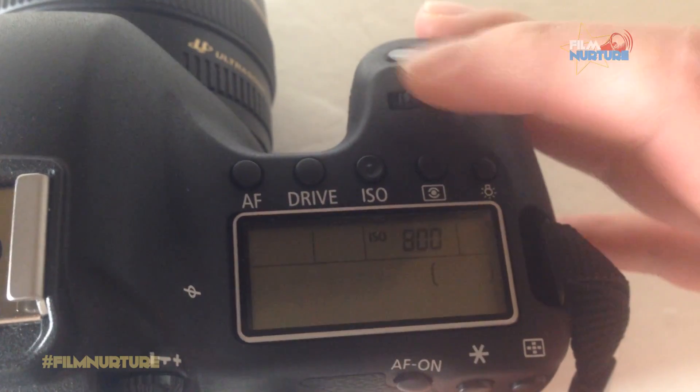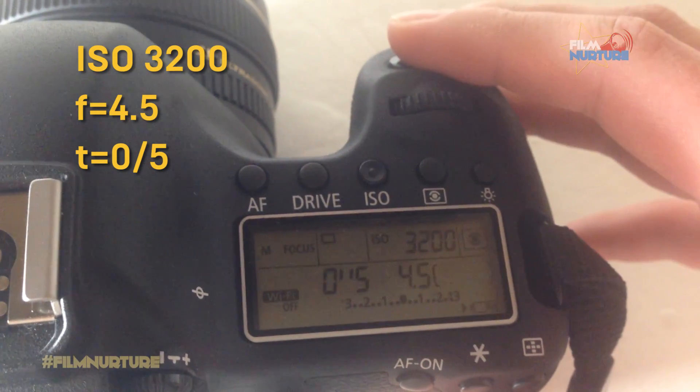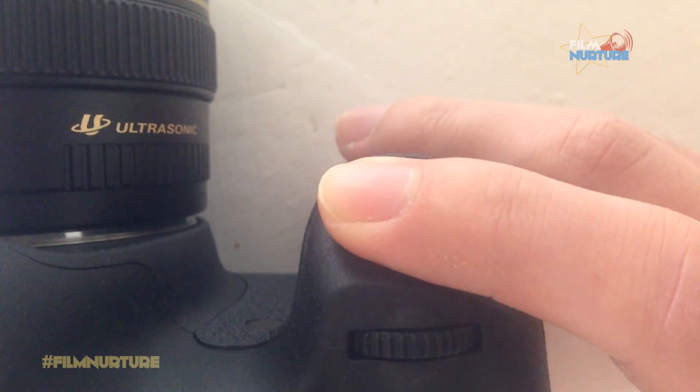Shot 3: Adjust ISO to 3200 and leave the shutter speed the same. Make a shot.